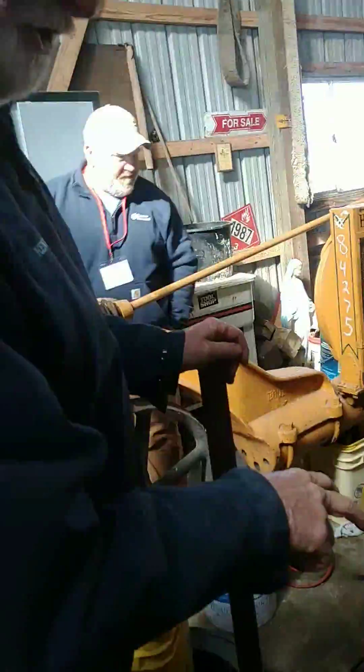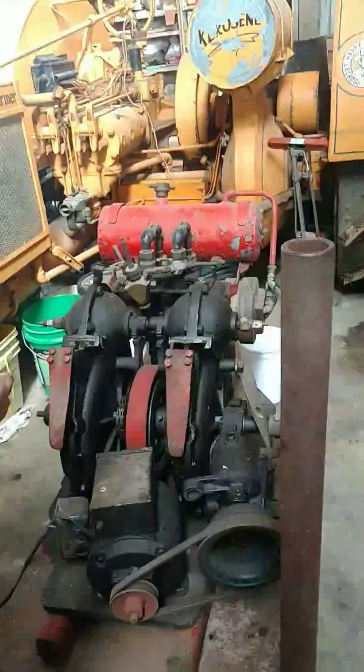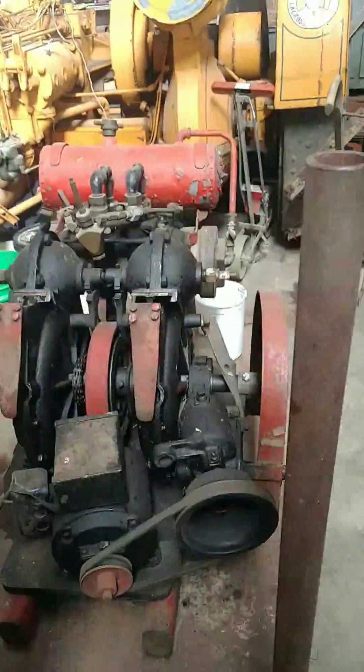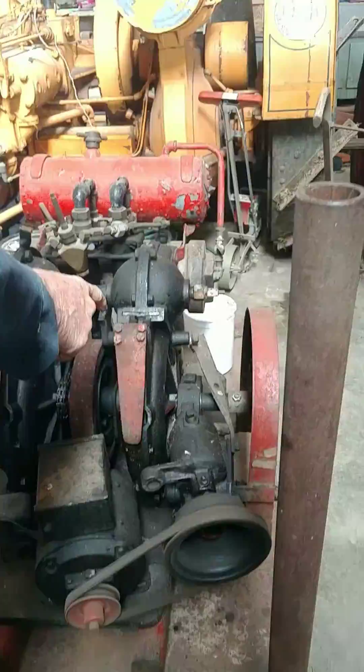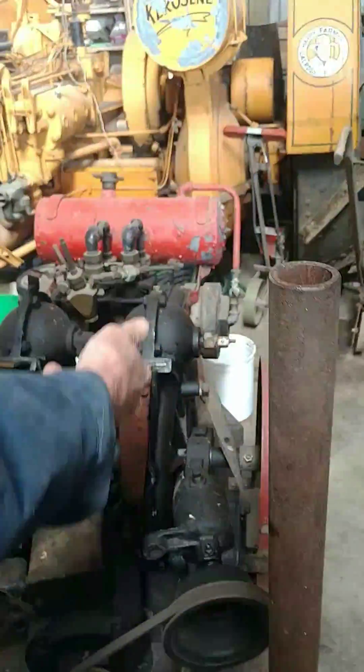Okay, this is a two-cylinder rotary engine. We figure it's experimental — we have no idea what brand it is. It has got two cylinders, one here and one here. It's got a brass piece up here moving back and forth in the valve. When the piston comes back, the valve's closed.